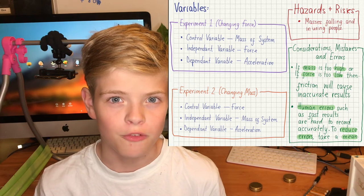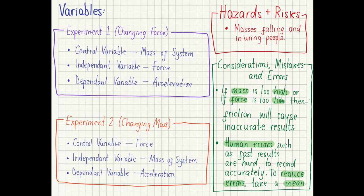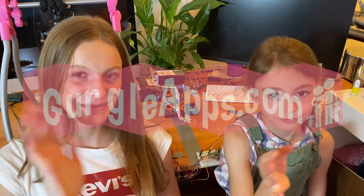Just for completeness, here are some considerations, mistakes and errors, hazards and risks, and the independent and control variables — pause the video if you're interested. Thank you so much for sticking around to the end of this video. Let us know if you did make it to the end by commenting a green heart emoji. Please like this video if you liked it, subscribe to our YouTube channel, and have a good day — bye!